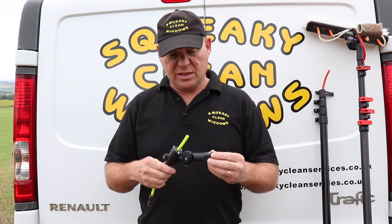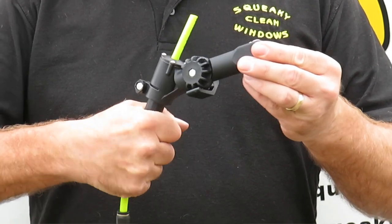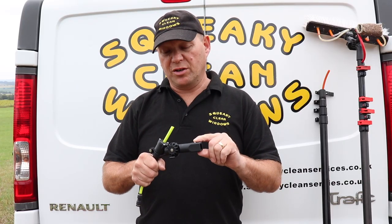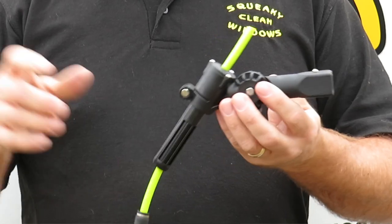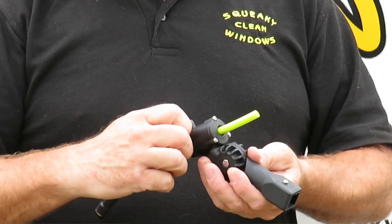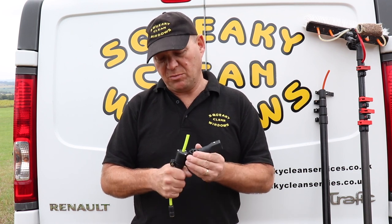The way it works is once it's in your pole, all you do is turn the pole and by turning the pole it turns the water on and off. It's got a thumb screw on the side here — by turning that thumb screw you can tighten it up to make it a bit tighter so you're not turning the water on every time you move it.